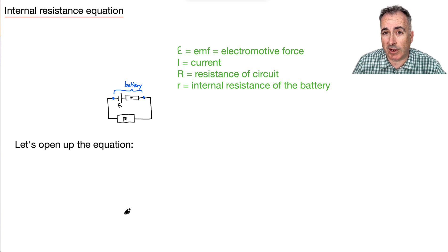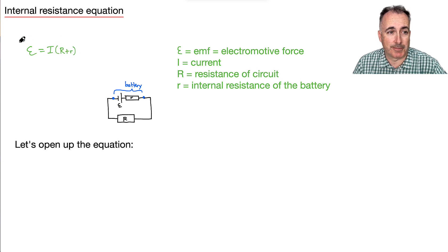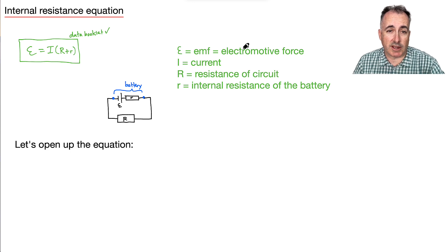We have an equation that helps us with internal resistance: epsilon equals I times (big R plus little r). This is in your data booklet. Electromotive force is not a force — it's measured in volts. I is the current measured in amperes. R is the resistance of the whole circuit — the total equivalent resistance — measured in ohms. Little r is the internal resistance of the battery, also measured in ohms.